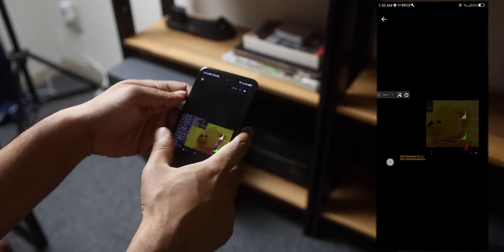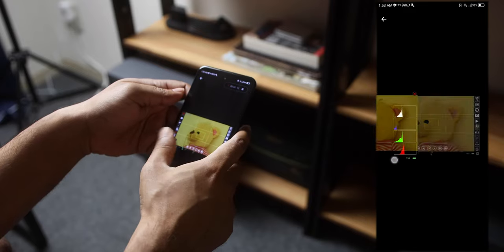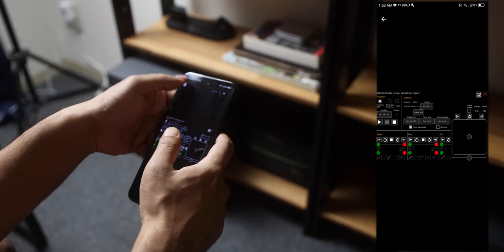I have found another app called qDSLR Dashboard, but it's a paid app. I think the live view mode will work on it, but I didn't try that one since I don't want to pay for an app I will never use. If you guys already use that app, let me know in the comment section whether it is working or not working for the video mode — it may help some of you who want to know about it.